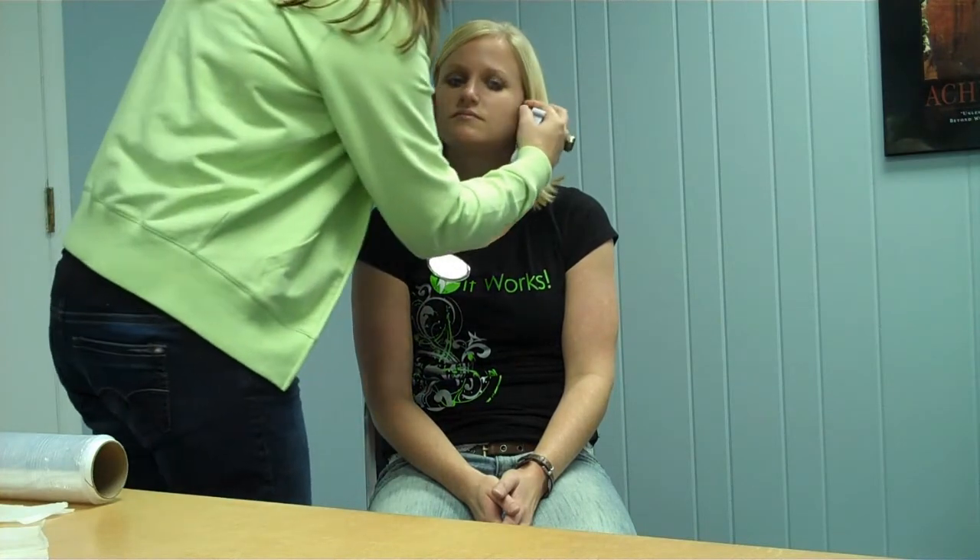I'm going to measure Cami, Denise, from earlobe to earlobe. Now, if your client's doing a facial and a chin, I recommend putting the chin on first, then putting the facial on, and then doing the Saran Wrap to secure the chin. So we're going to start by doing earlobe to earlobe measurement.